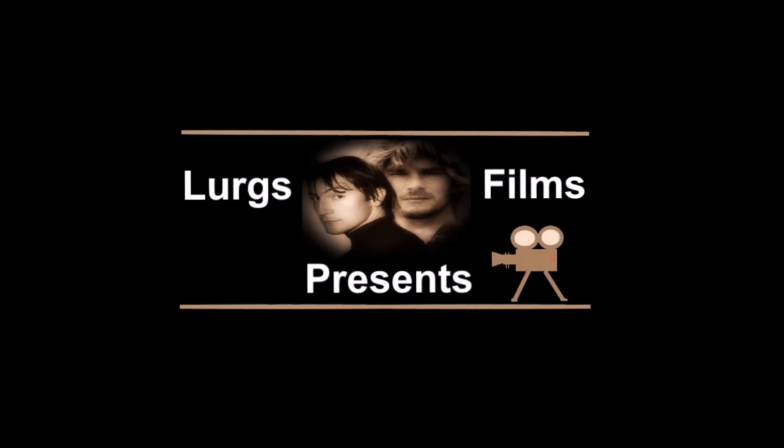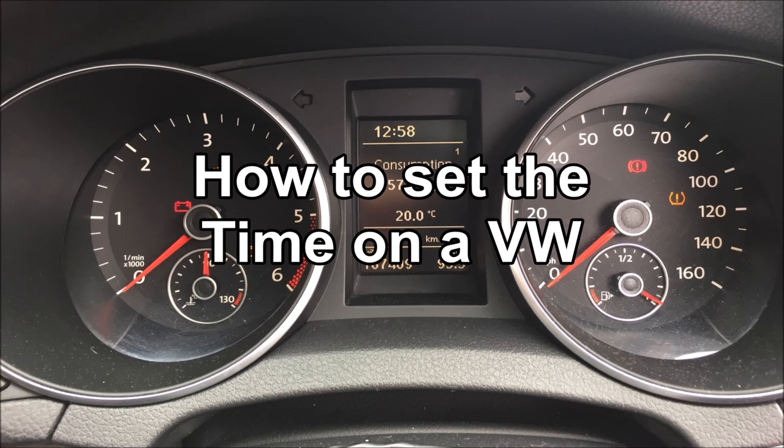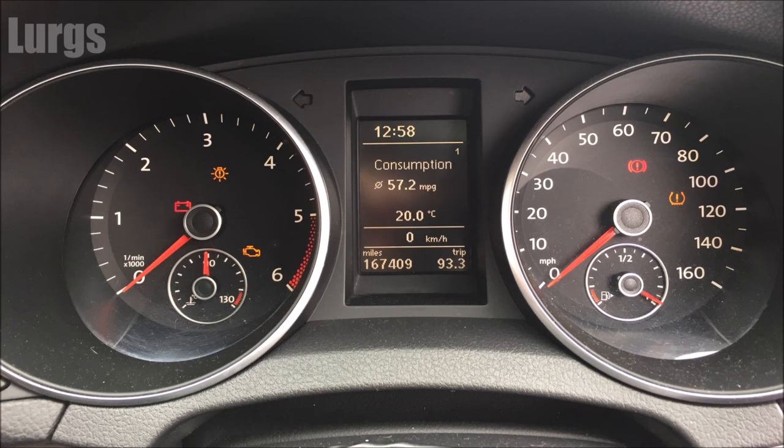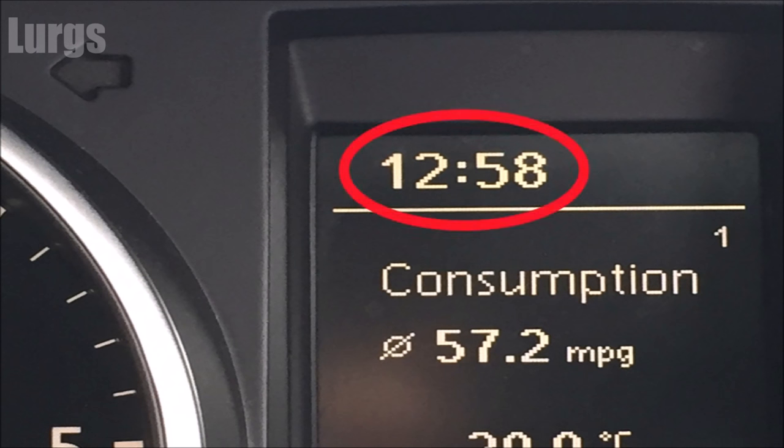Hello guys and girls, it's Lurgs here. Welcome to my channel. Today: how to set the clock on a modern Volkswagen. This should be the same on all modern Volkswagens — Golfs, Passats, Polos, Vans. So what we need to do is set the clock here.